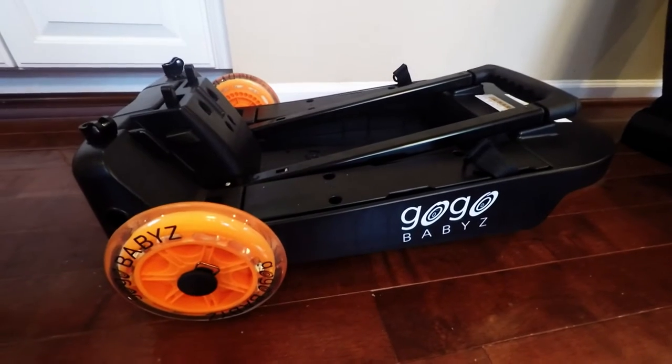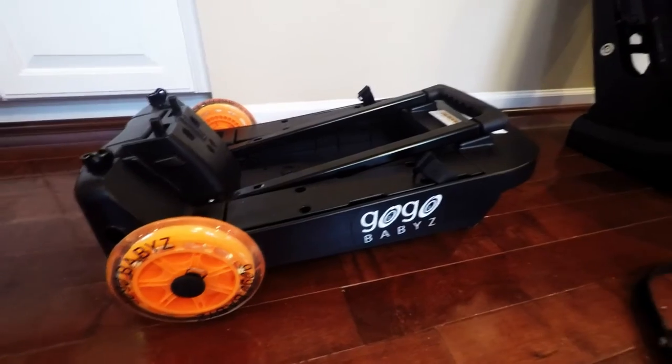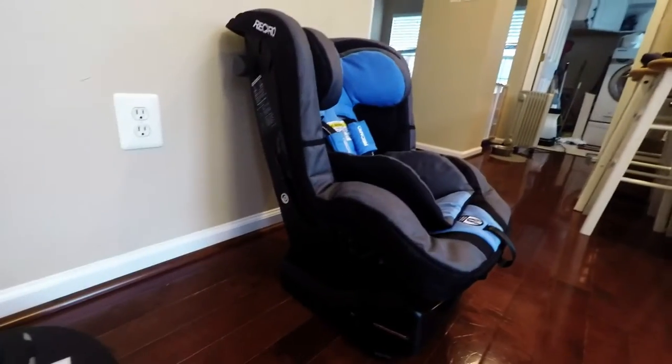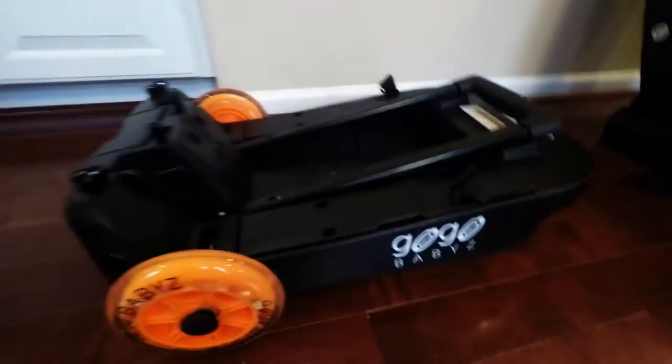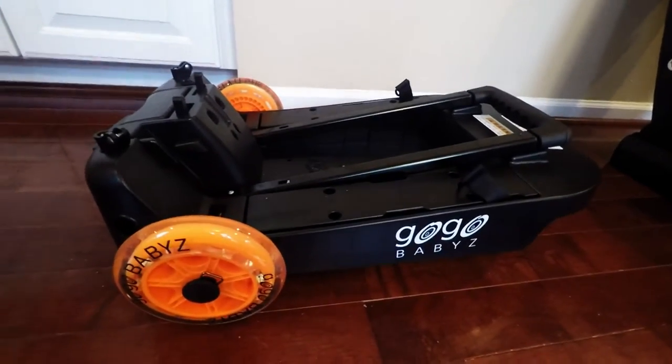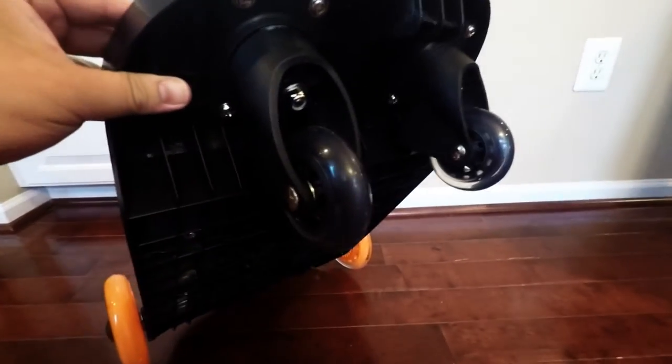Today we're going to talk about the GoGo Baby Deluxe. You can use this to attach a car seat — which is my Recaro ProRide. It can attach to this. I did purchase this. This is the Deluxe and you know this because it has the medium-sized wheel and the two small wheels up front.